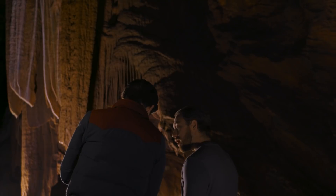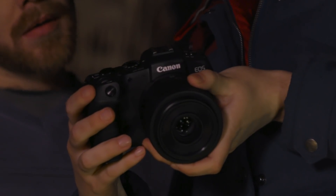Don't get left in the dark. Capture more keepers with more confidence with the EOS RP.